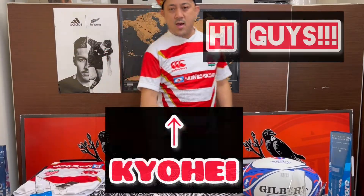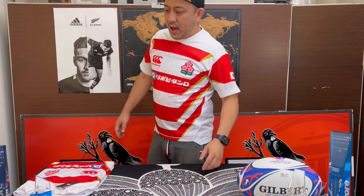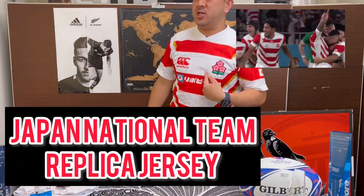Hey guys! Hi! Kyohei here! Today, I'm gonna show you and introduce you the Japan National Team jersey — replica jersey, okay?